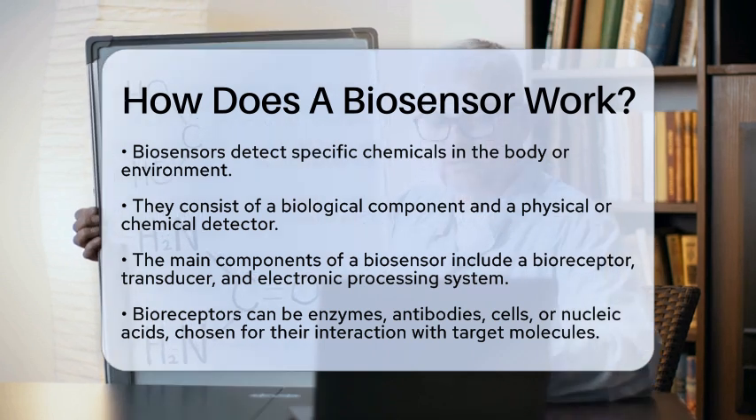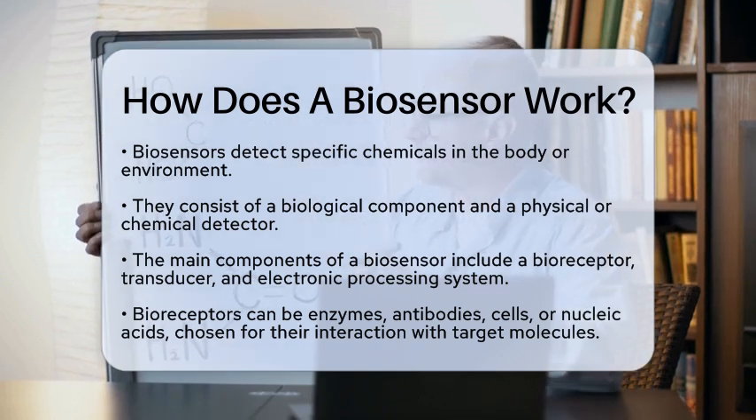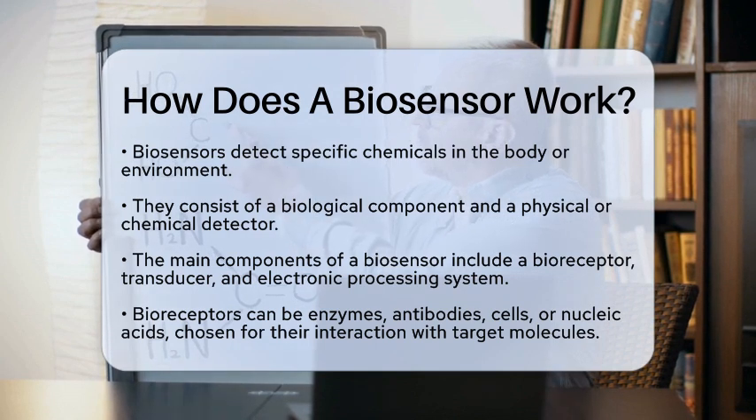A biosensor is a combination of a biological component and a physical or chemical detector. This unique pairing allows it to identify specific substances, known as analytes.